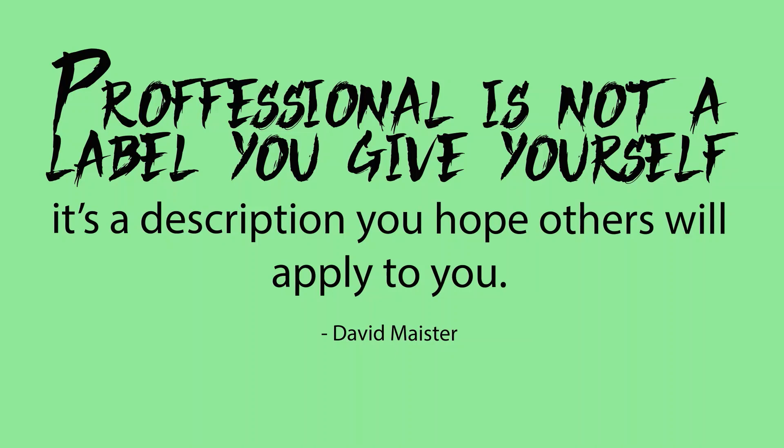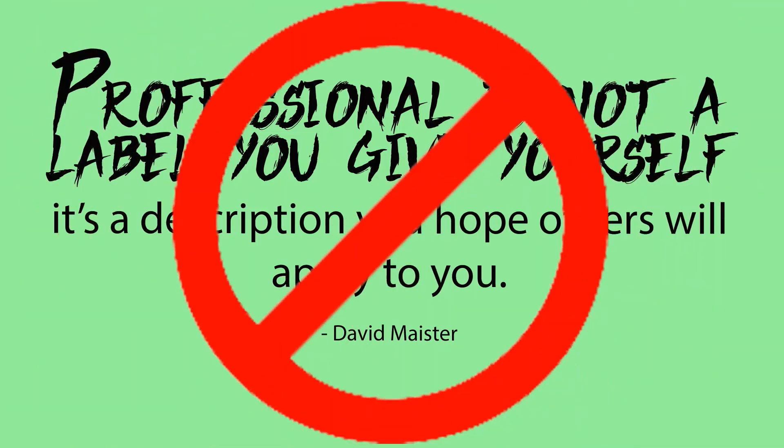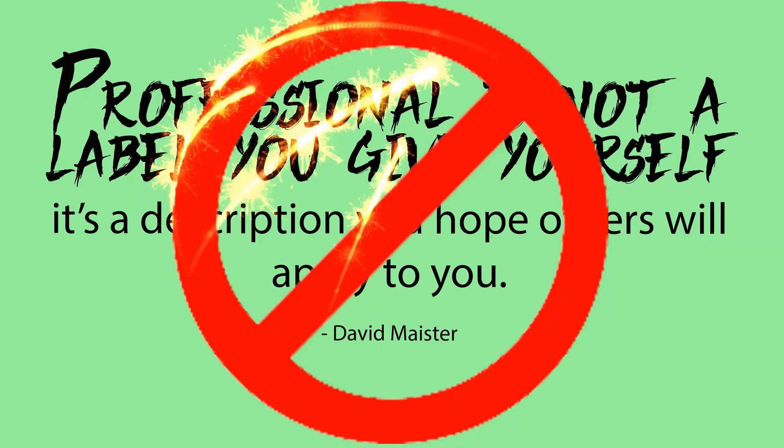I definitely don't claim to be a professional, but if you don't know what you're doing, don't try this at home. What's up everybody? Today we're working on white lightning. Let's go.